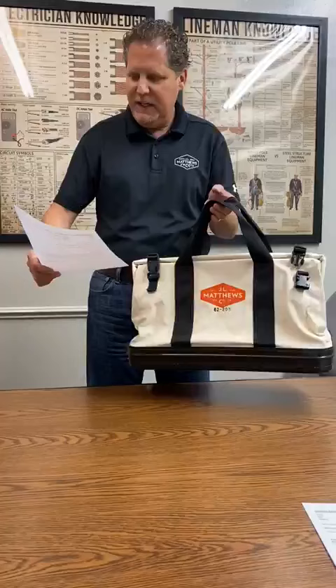I have six canvas zipper bags stuffed with tools, hammers, a vest, an apron, full brim hard hat in here. It still holds tons of stuff and tons of room to spare.